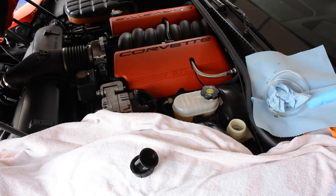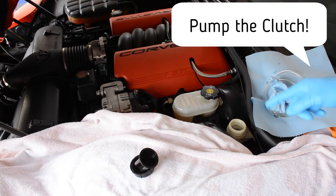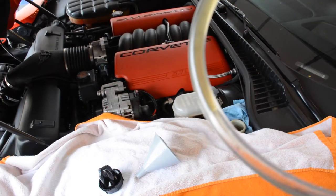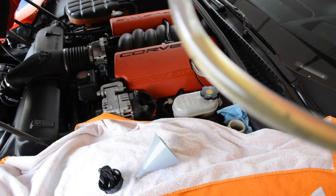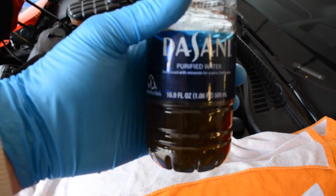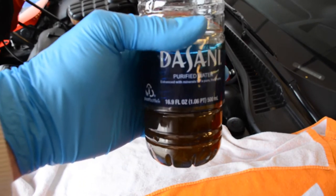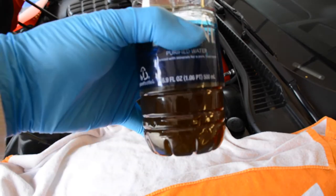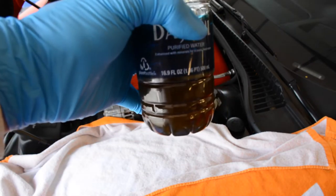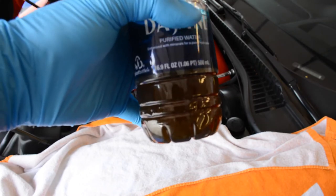The rest of the fluid is still pretty nasty, so what I'm going to do is put more in up to the fill line, pump the clutch about 40 times, then come back and repeat the procedure. It took about six times through — pumping the clutch 40 times each and then removing the fluid and sediment. You could see the stuff was pretty dark and nasty. I must have removed at least a teaspoon's worth of debris, but now it's nice and clear. Now we'll move on to the brakes.